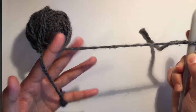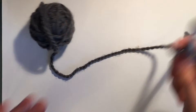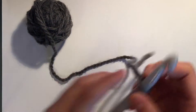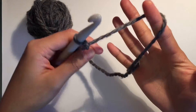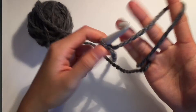I can pull more yarn if I want to work with more. And if I have too much, I just unravel the yarn and redo my hold on the yarn. And if you're left-handed, you'll want to do the reverse. So over my pinky once, over my index finger — not so bad, I think that's right.